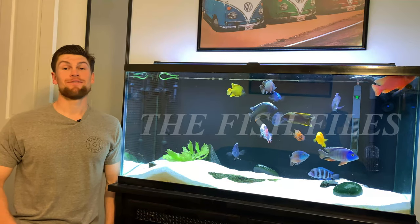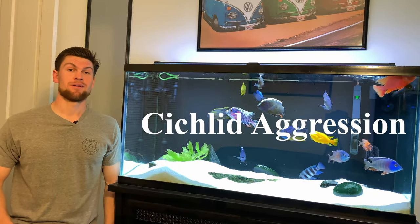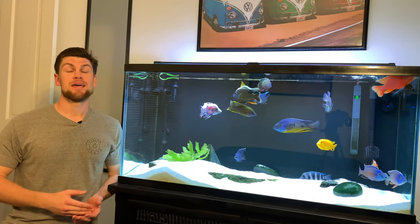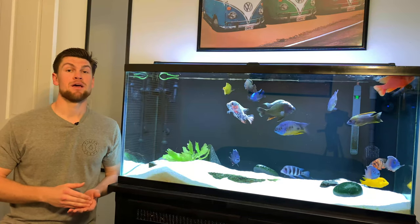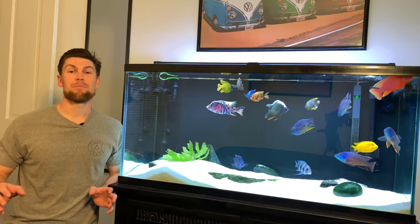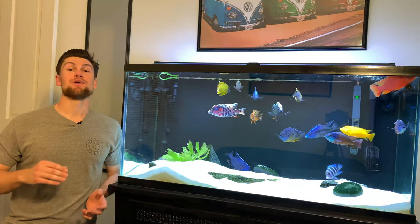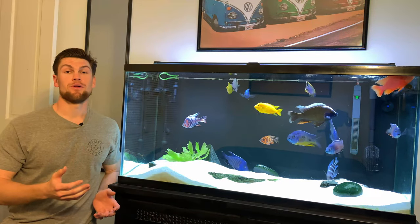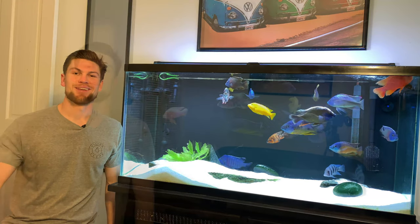Welcome to the Fish Files. Today we're talking about cichlid aggression — specifically when that one cichlid, usually the tank boss, becomes absolutely out-of-control aggressive: nipping everyone, scaring everyone, and leaving all your fish jammed in the corner while it roams the entire tank. I'm going to give you six tips to solve that problem and get your tank back to a nice, beautiful scenic view.